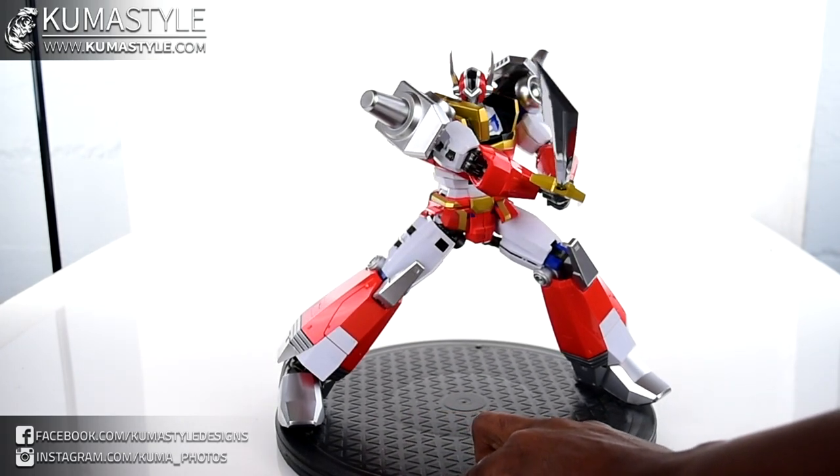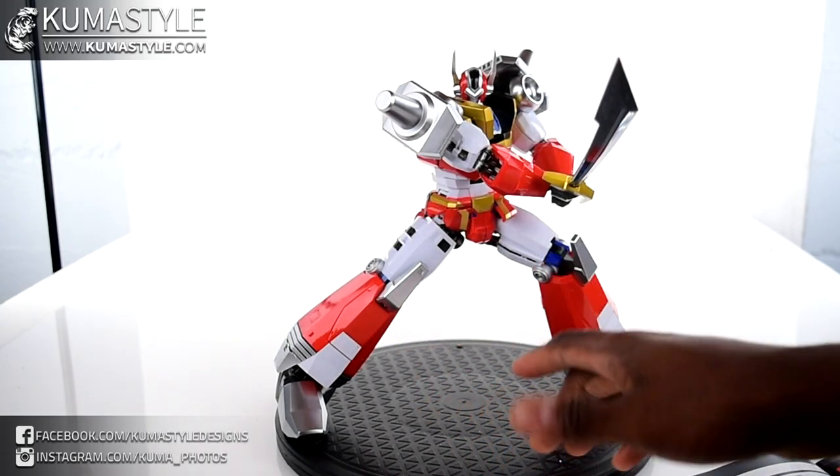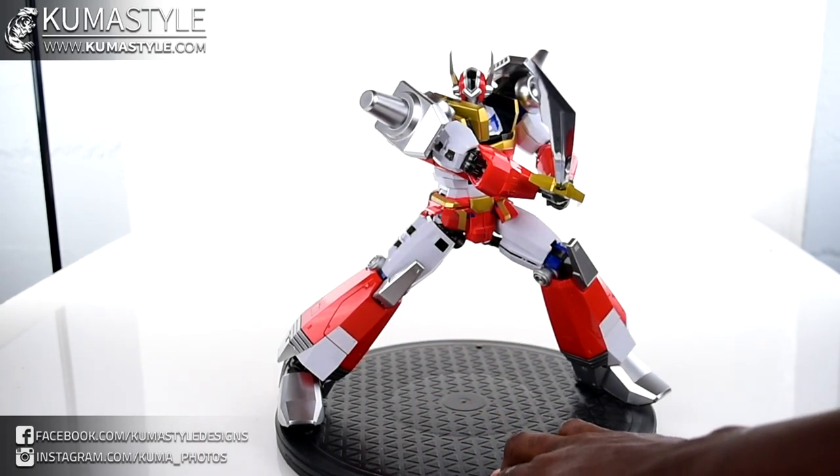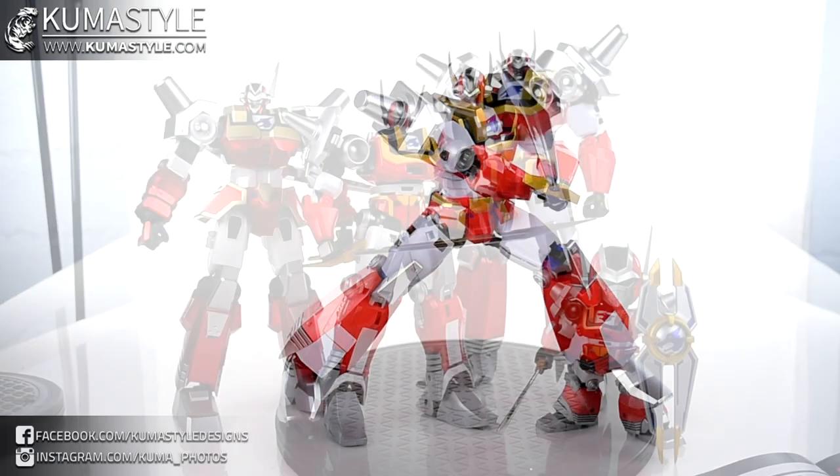That's a big, beefy man. Even though it's got detail into it, it's so, so, so freaking clean. I really do love this piece.